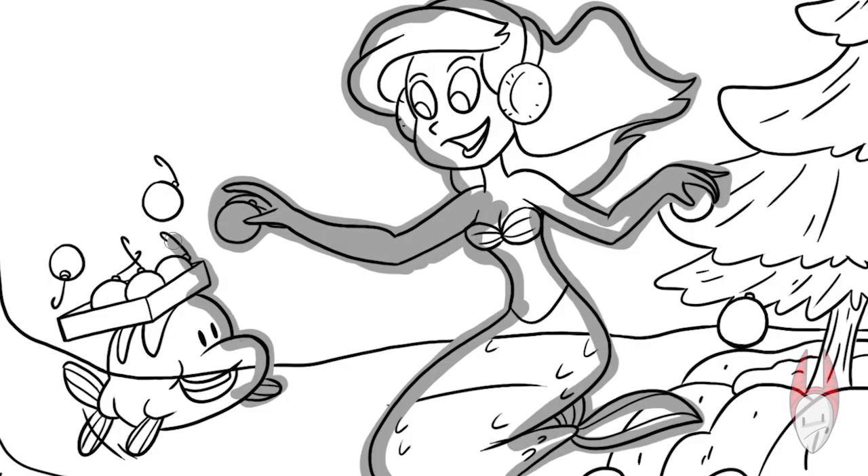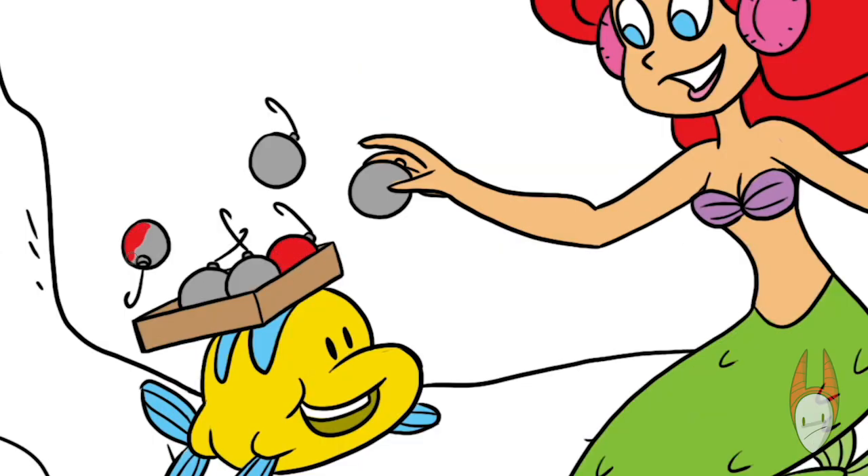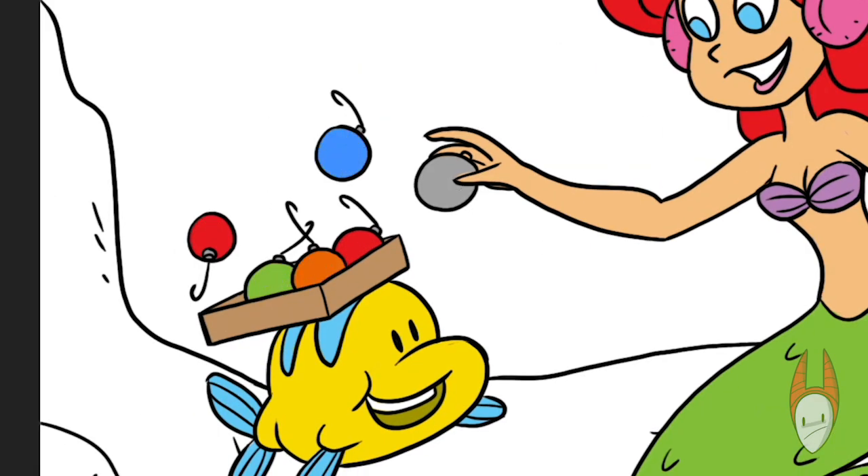Starting off with the base layer, then adding all the color — the red hair, the light skin, green tail, purple top — and we're starting with the yellow fish with the blue highlights, then moving onto the ornaments. Everything's looking really good so far.